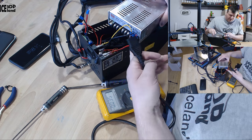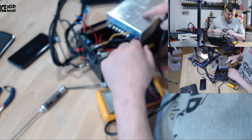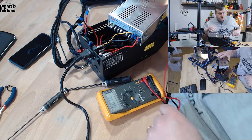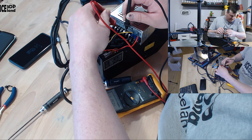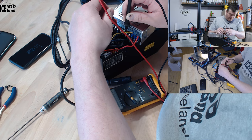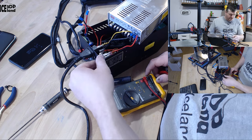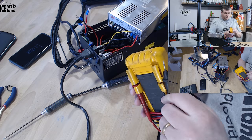Before you connect everything, make sure nothing is touching the main connectors and that no children or pets are nearby — you want to make sure you're not touching anything. I'll now connect the mains power. The power supply is on and I'm getting a voltage reading of 12.07 volts, which is pretty good. I don't see a reason to adjust the output voltage — it's right at 12.0 volts, so I'm not going to turn the adjustment knob.